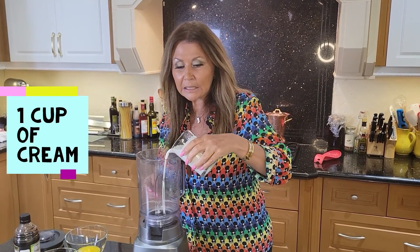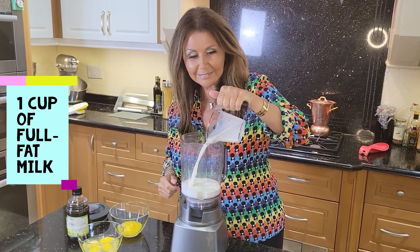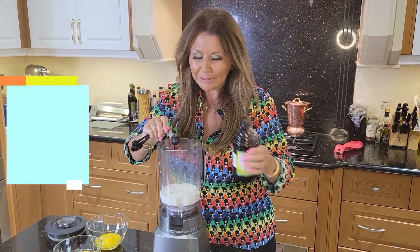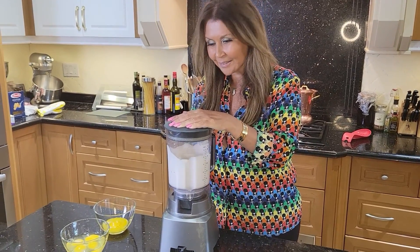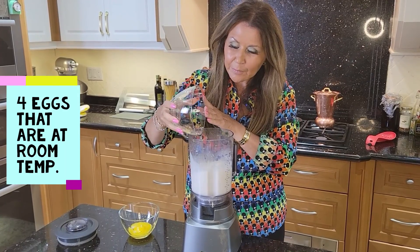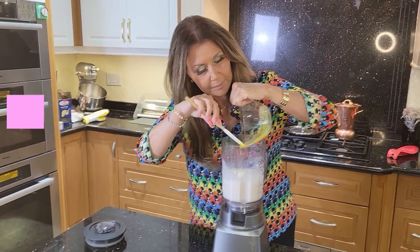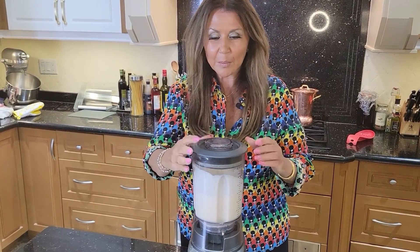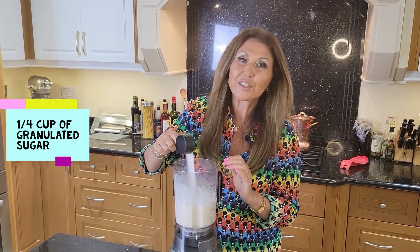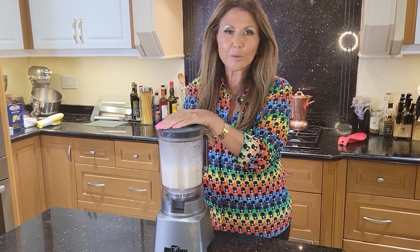Here we have one cup of cream, one cup of full fat milk, a teaspoon of vanilla bean paste. I'm going to give a quick blitz. Then four eggs at room temperature, plus two egg yolks — quick blitz. Then two tablespoons of all-purpose flour, a quarter cup of granulated sugar, and a quarter teaspoon of salt. I'm going to blitz this for a couple of minutes.